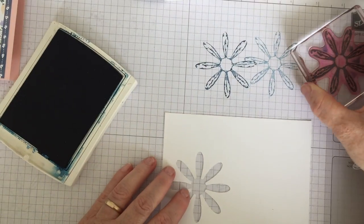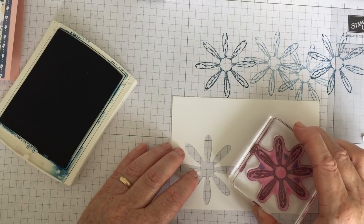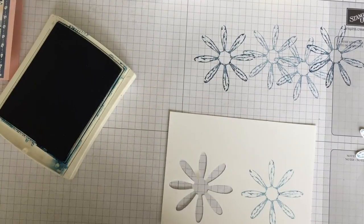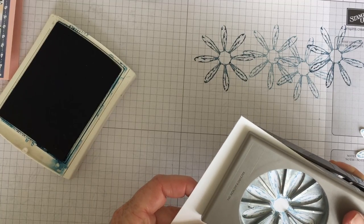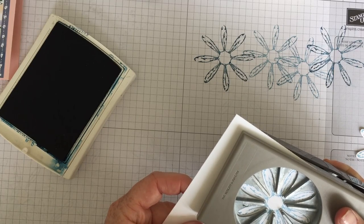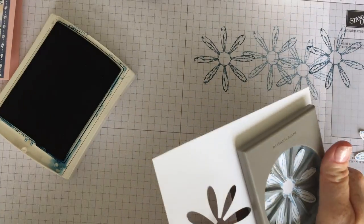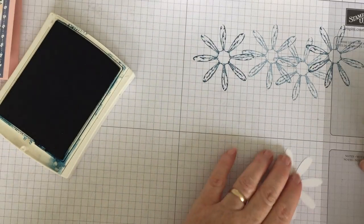So I'm going to do it again — stamp it off twice and then onto the card. I've got my stamping scrub here. It's a quick and easy card to make — a lot of layering and just putting elements together. Just make sure I've got my petals lined up. That one came out this time. So now I've got my daisy.